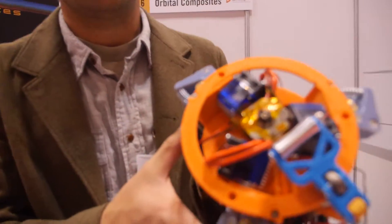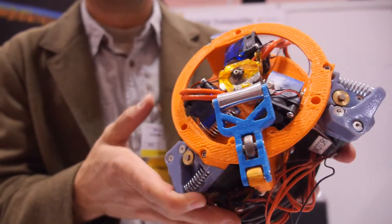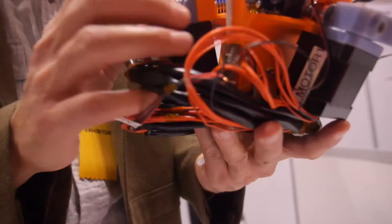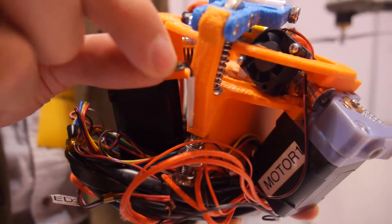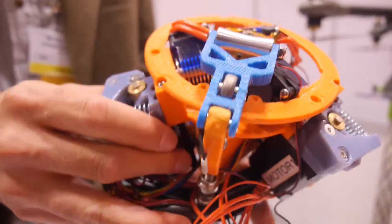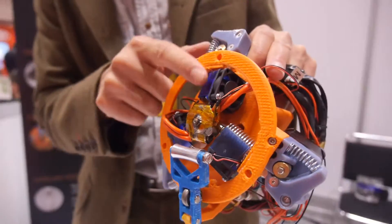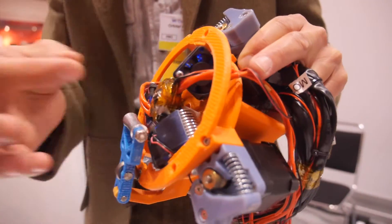This is a carbon fiber extruder. It's designed to enable you to 3D print copper wires, carbon fiber, and pretty much any long strand. What comes out of this machine is a plastic sheath with a long fiber. You feed in traditional plastics into the nozzle, and then long fibers go through the nozzle and come out here.